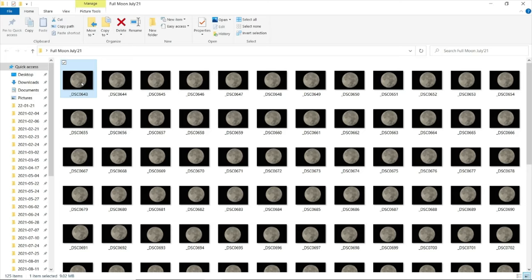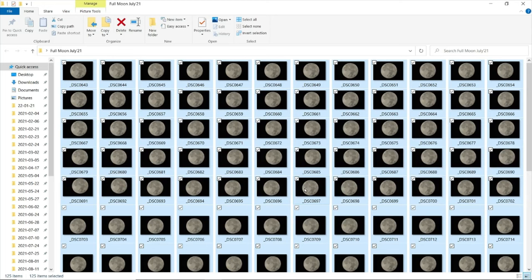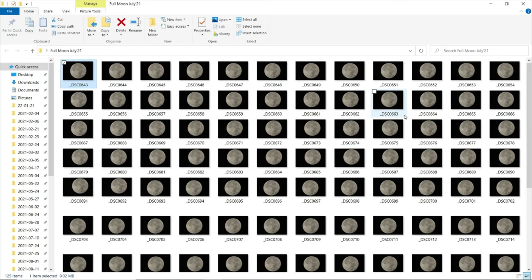These are about 125 images that I've taken. I wouldn't recommend such a large cache, but I normally take more than 100 because my tracking is on an equatorial platform rather than an equatorial mount, so images tend to waver. If an object touches the edge of the frame, the whole set can be ruined. As a precautionary measure I take more than 100, but even 30 to 40 images will give good results.